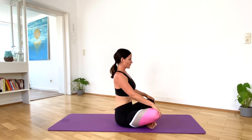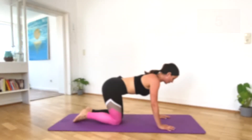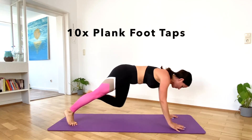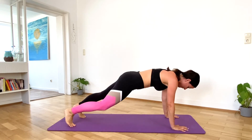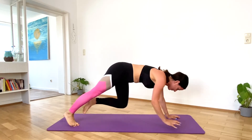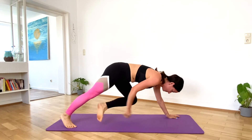Take a breather and get ready for the next exercise in plank position. Let's do 10 plank foot taps. It's not easy to hold the balance in this one, but you can do it. Last one.